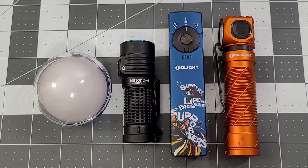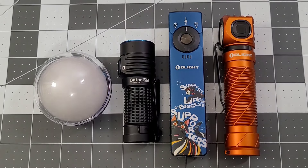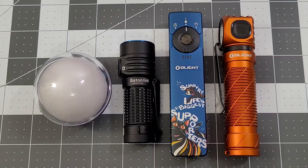Hey everybody, welcome back to Big Red EDC. Olight is once again celebrating O-Fan Day, and they are doing an O-Fan Day celebration sale. As you can see on the table in front of us, they have sent us out some stuff to give me an opportunity to help you see what's going to be available.